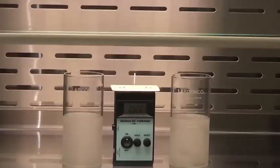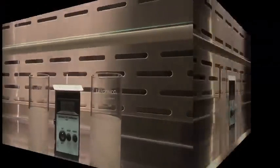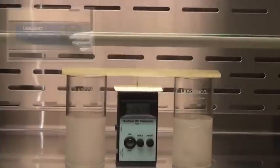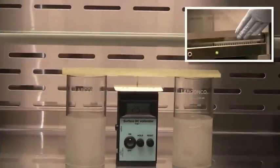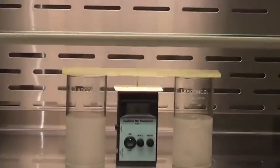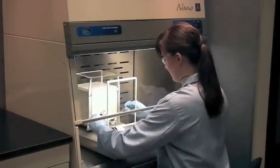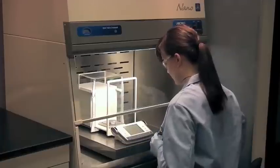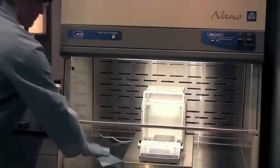A static meter measures the field intensity of electrostatic charges. Notice the display and watch as the ionizer is engaged — note the dramatic decrease in field intensity. Not only does stainless steel lend its inherent static-dissipating properties to the unit, it also lends itself to easy cleanup.